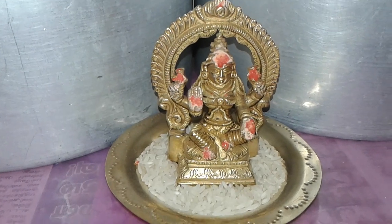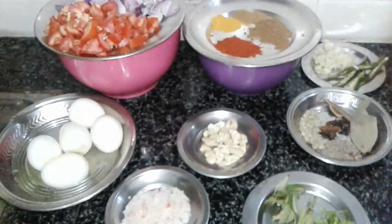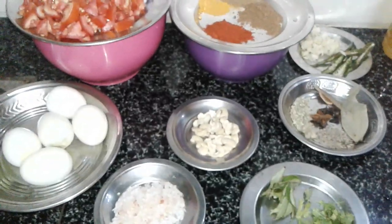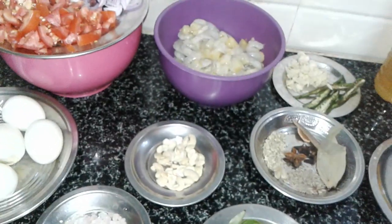Hello friends, welcome to my channel Sara Priya's Kitchen. Friends, I am going to make a weekend lunch menu: Prawn Biryani.